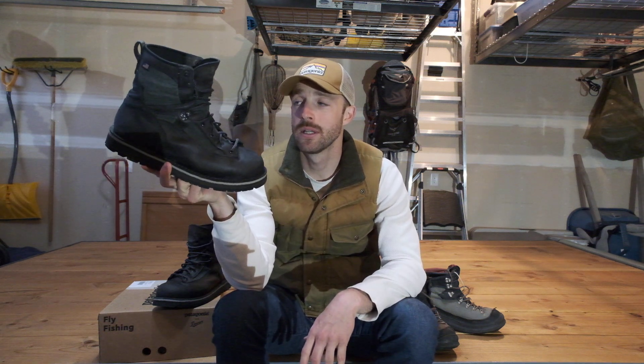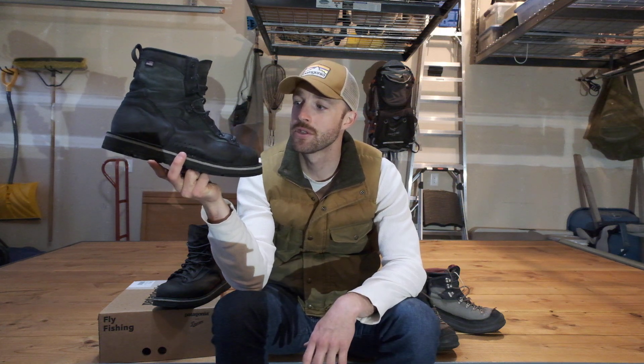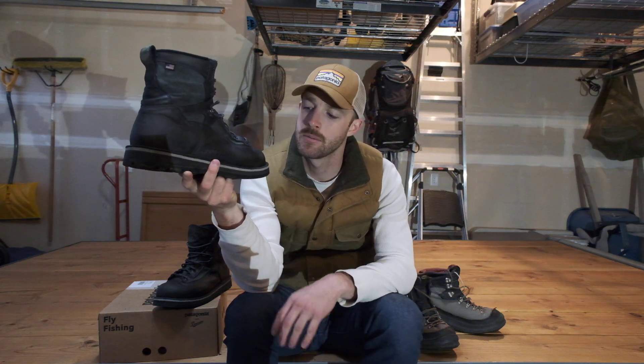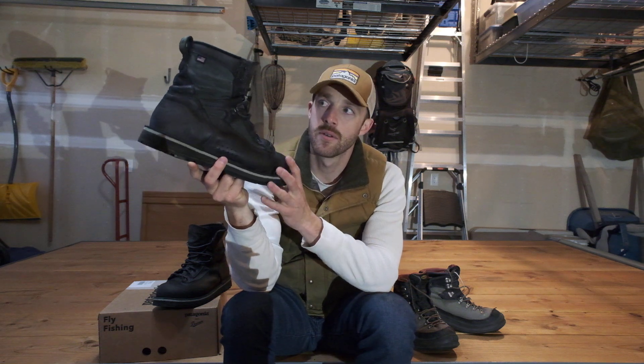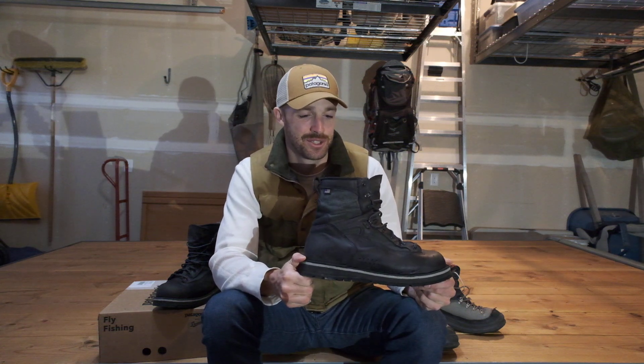In conclusion, I give this boot definitely an A. It's an expensive boot though — 500 bucks you've got to shell out. But I think you're going to get many, many years of service from the boot, especially if you're a casual fly fisherman. For me, I'm going out in the summertime once a week-ish, maybe three or four times in peak summer. I'm definitely going to get years of use out of this. I would definitely recommend it if you can shell out the 500 bucks.